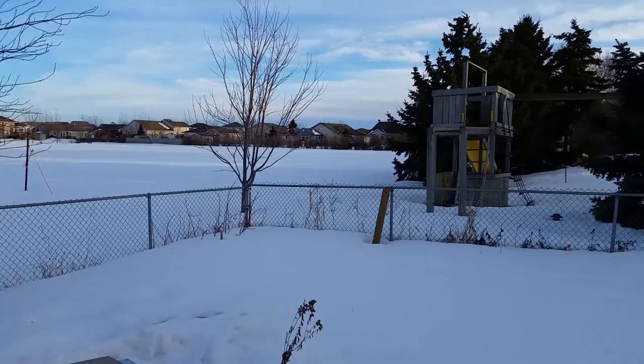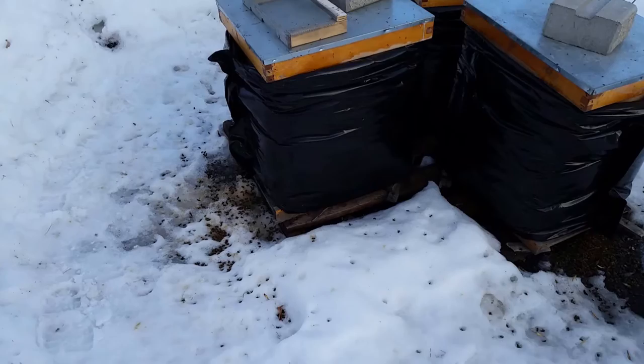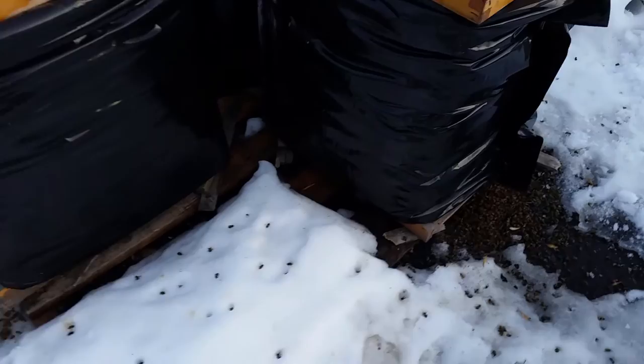Looking at the hives on a nice sunny day. Everything's melting — you can see the soil actually under the snow where they're sitting. But what I was going to show was this.